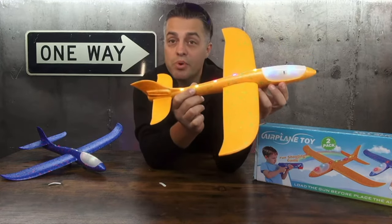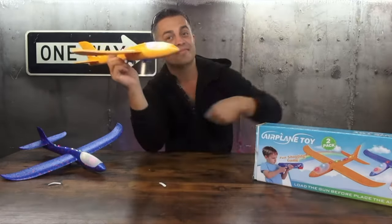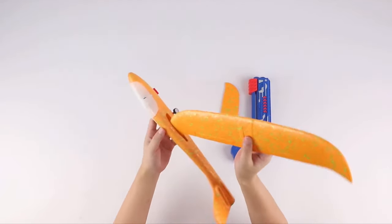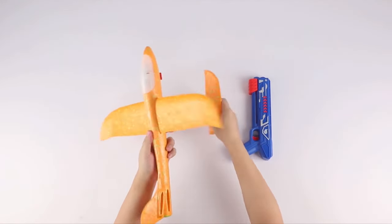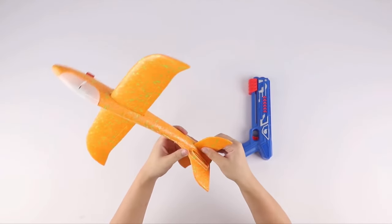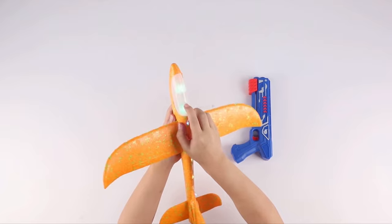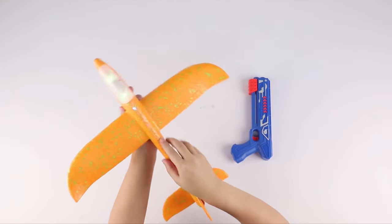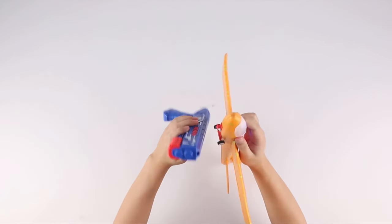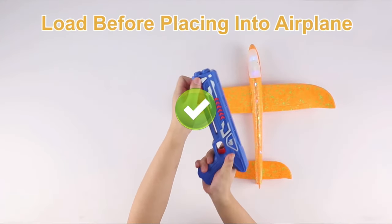It's a super beautiful and cool toy to play with your kids. Bye!